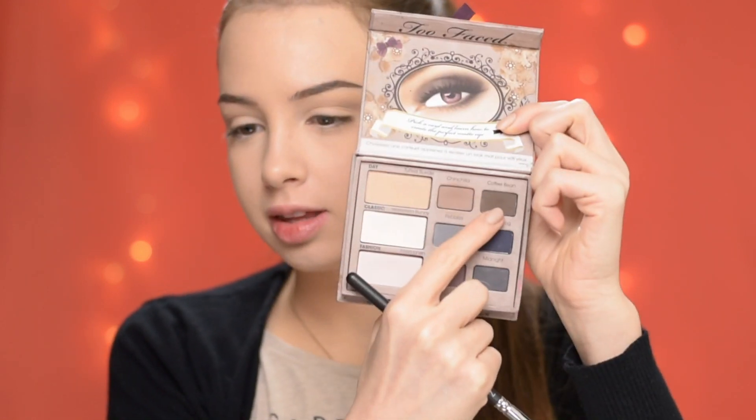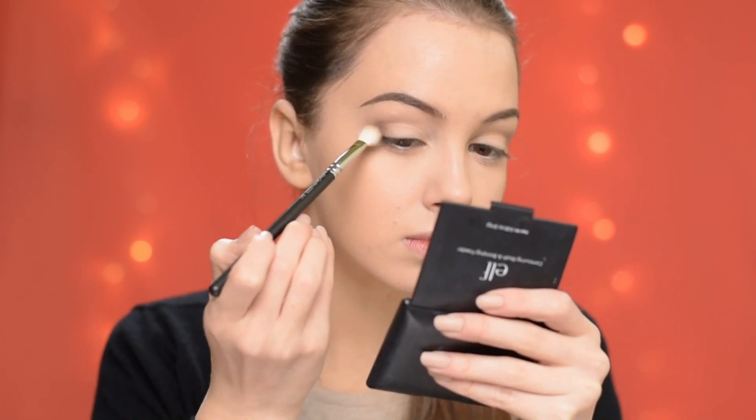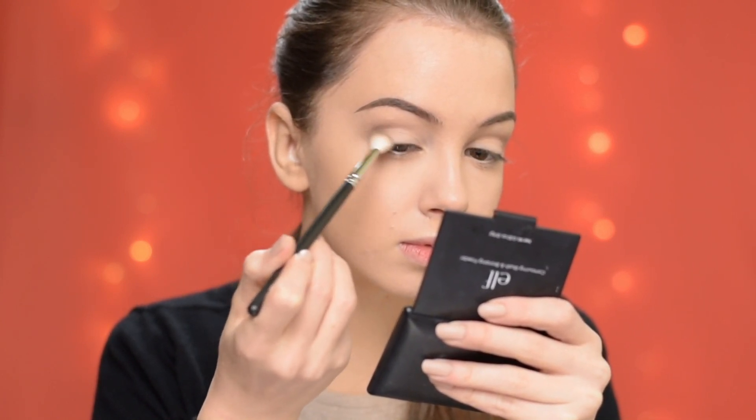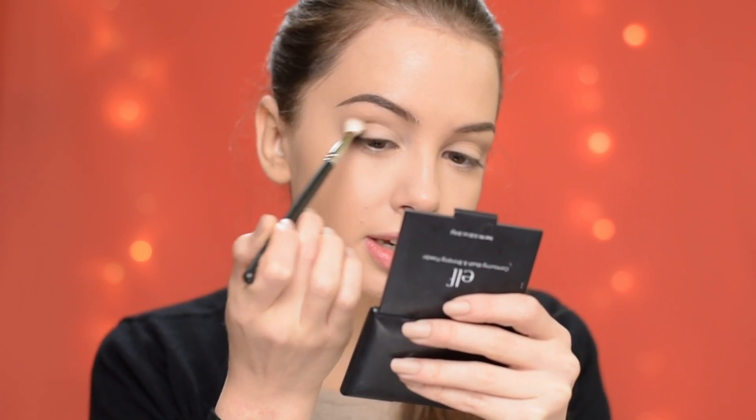Next I'm taking this shade called Coffee Bean and I'm going to apply it with the same brush just in the outer portion of my eyes. I'm also blending it just a little bit into the crease.